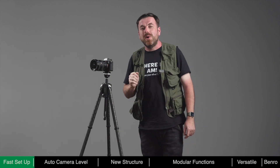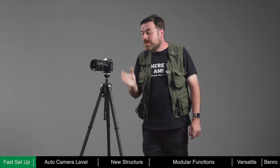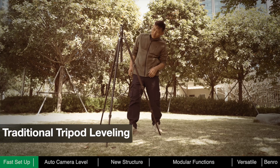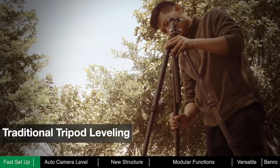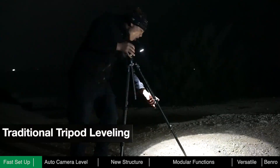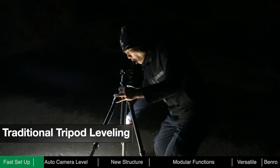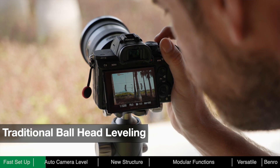After deployment, we usually need to adjust the level of the tripod and the camera to ensure stability and convenience of framing. With a traditional tripod, photographers need to manually adjust each leg based on terrain and reference a bubble level until level. At night, lighting may be required, which is inconvenient and may be a distraction to other photographers. When framing, further adjustments of the ball head may also be required.